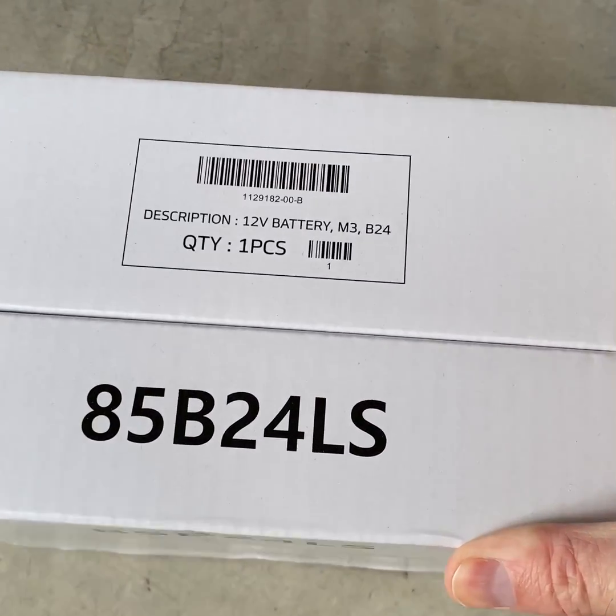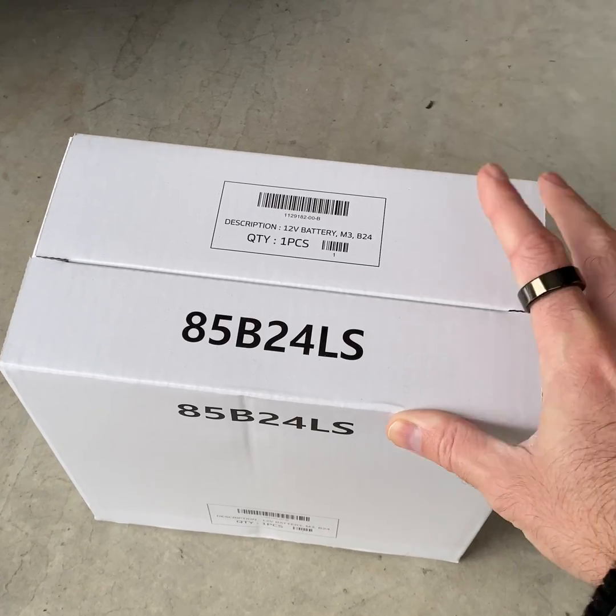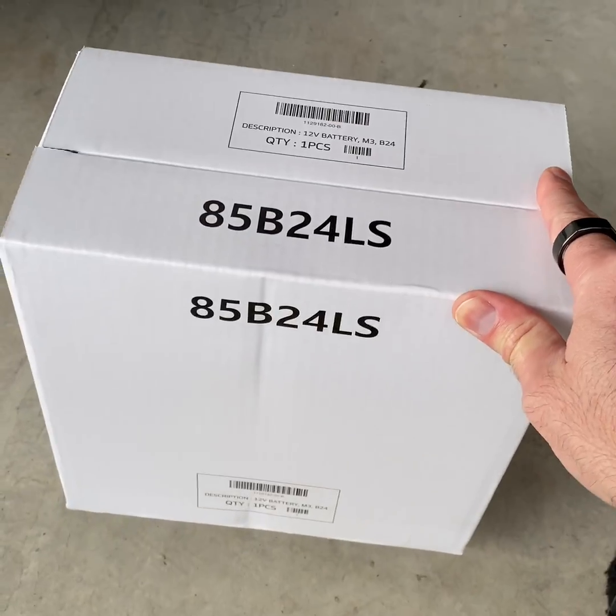I got my battery from Tesla. It was only $85. It's actually a better deal than going to a local aftermarket store, so it's kind of worth it.